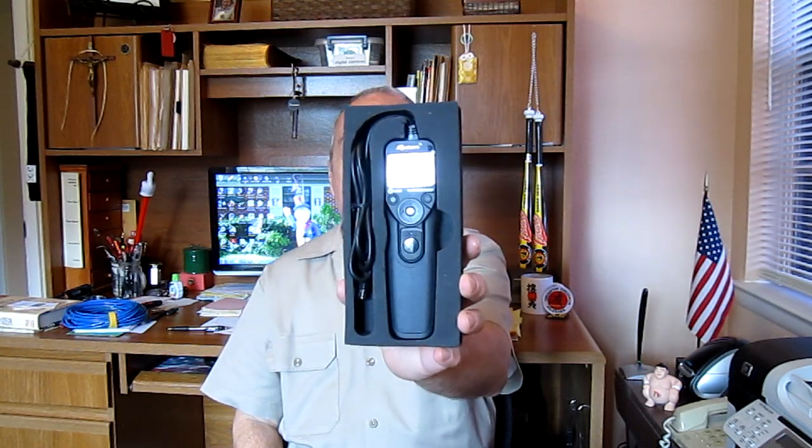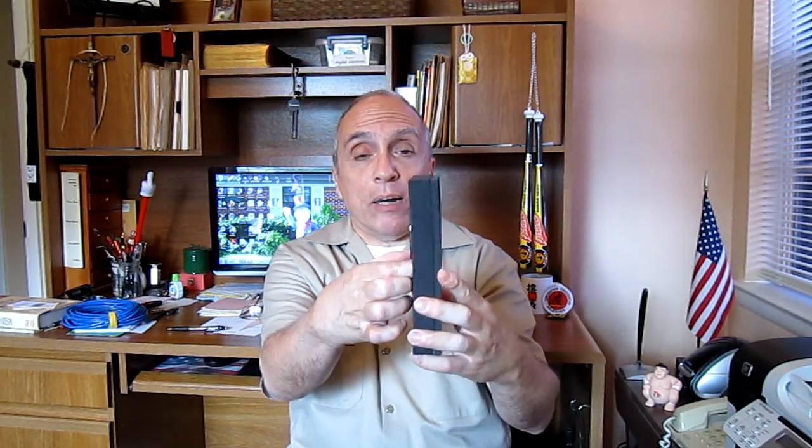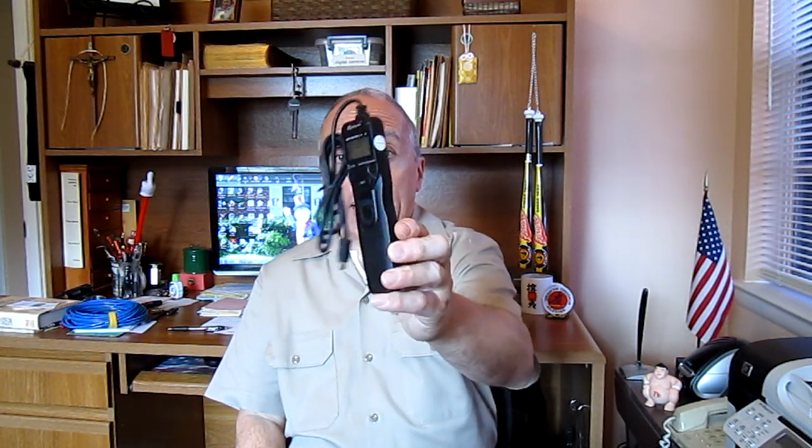When you open the box, you get an instruction booklet — which I found basically worthless — and you get the handy dandy timer in a nice foam rubber compartment. This is it. It comes with two batteries, which I've already put in there. This is a nice little piece here.